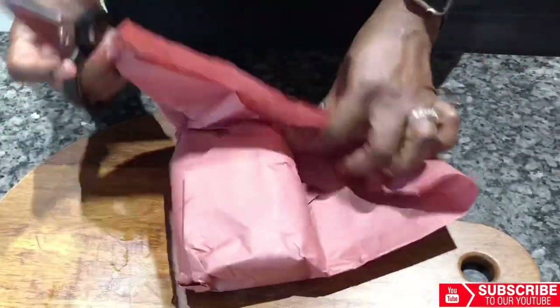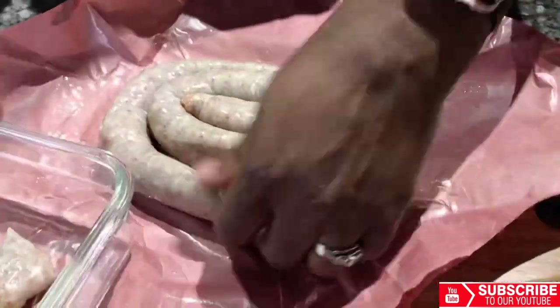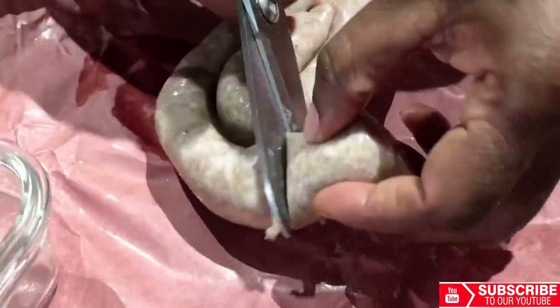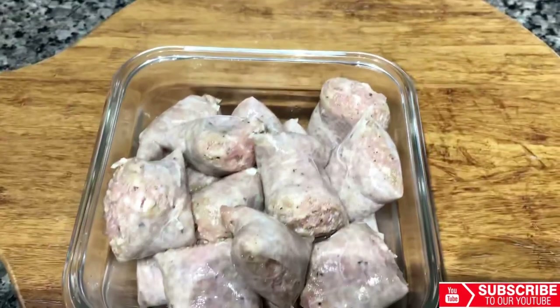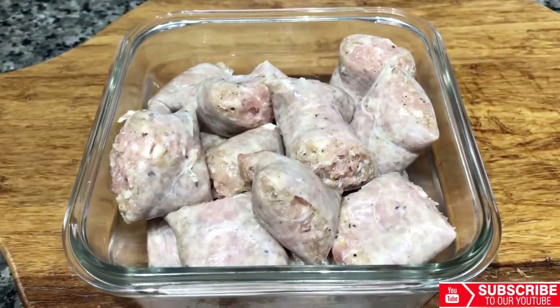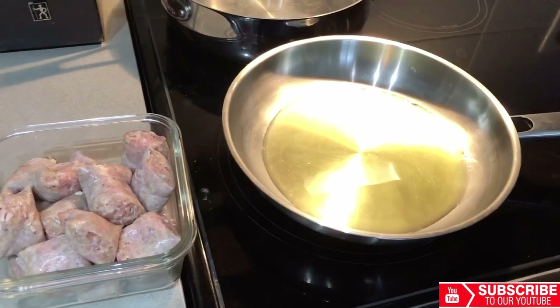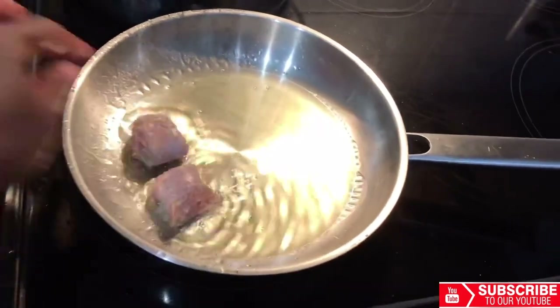Let us start by prepping our sausage for cooking. I am using kitchen scissors to cut our meat into one-inch pieces. A kitchen scissors is very useful in scenarios like this. The cutting is completed, so now let's go for the cooking. We heat our skillet — make sure your pot is hot enough to prevent the meat from sticking. Once it's hot enough we'll add our meat.